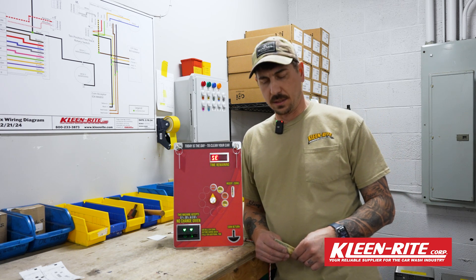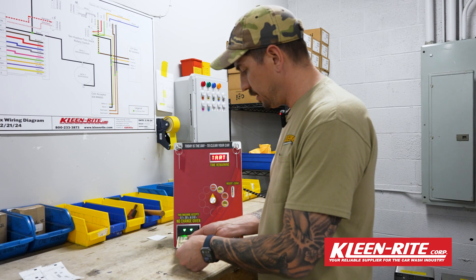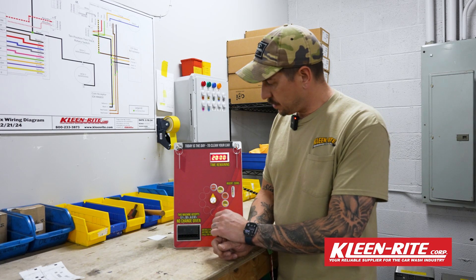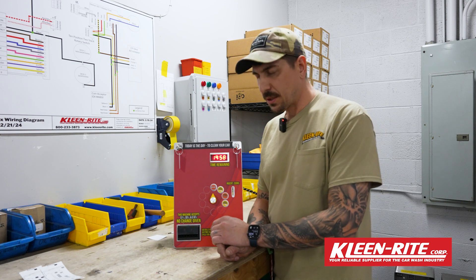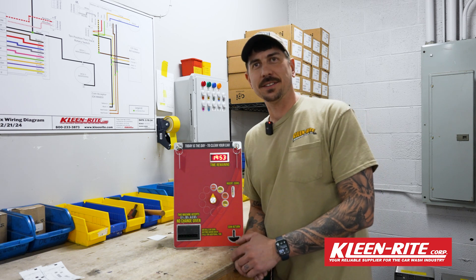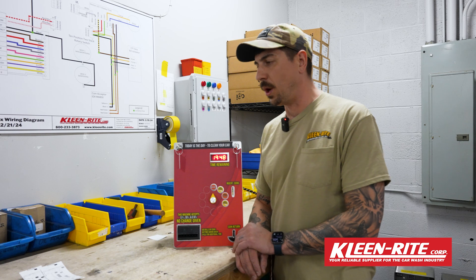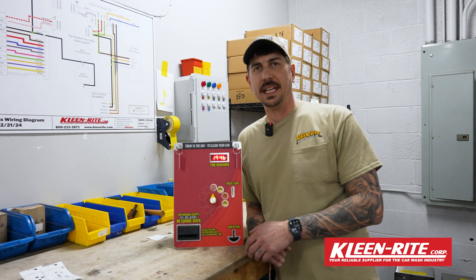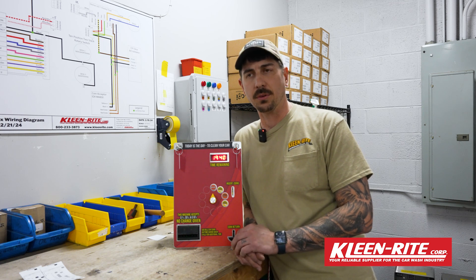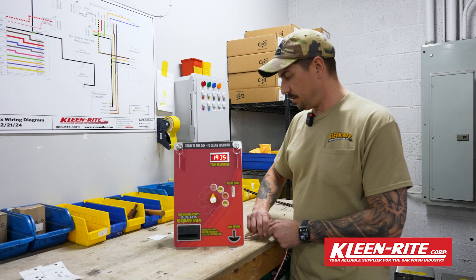This box going out is a ten-dollar start time. I've got a twenty here — I'm going to pop that in and make sure that it takes the money. Twenty dollars for twenty minutes is a good starting rate, and obviously we know the bill acceptor is programmed to take twenties. It's not a bad idea if you've got a ten, a five, and a one to stuff those in as well, just to make sure you're getting the right pulses for the right currency going into the bill acceptor.